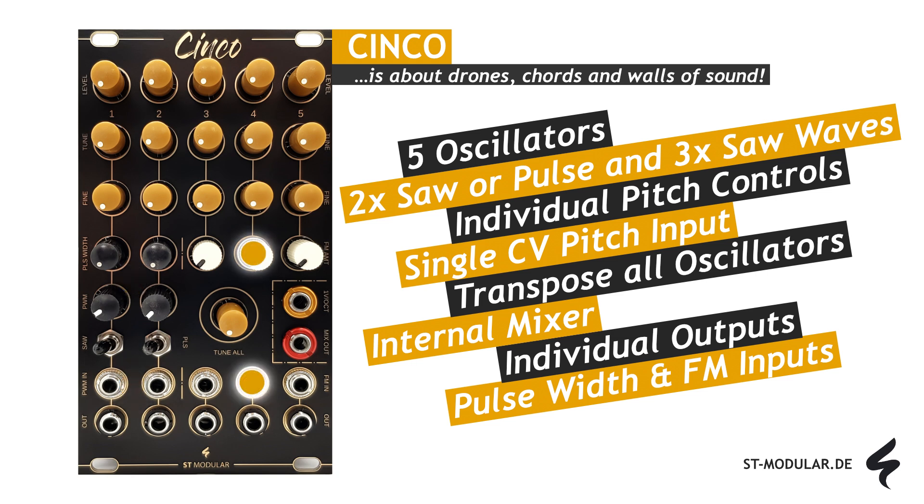Oscillators three to five, on the other hand, have additional frequency modulation inputs. Despite all these functions, Synco only consumes 14 of your precious HP.